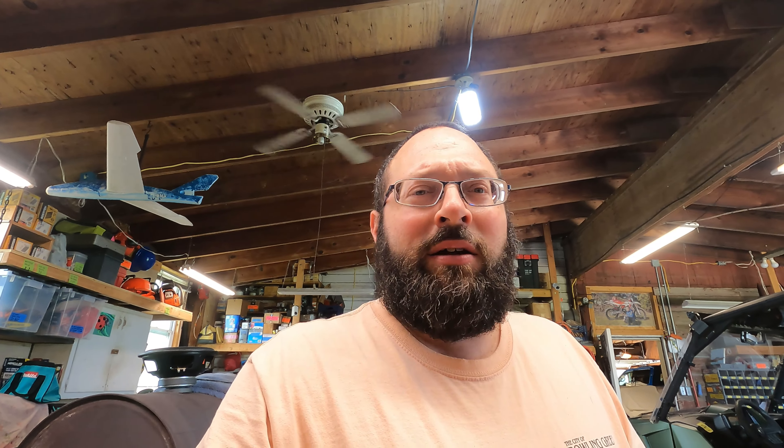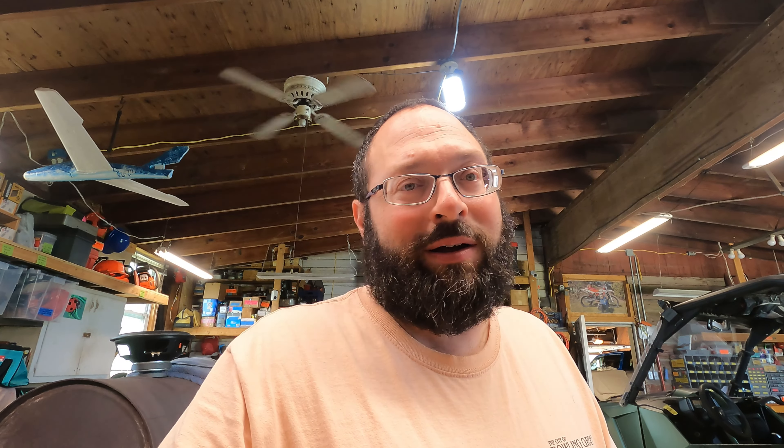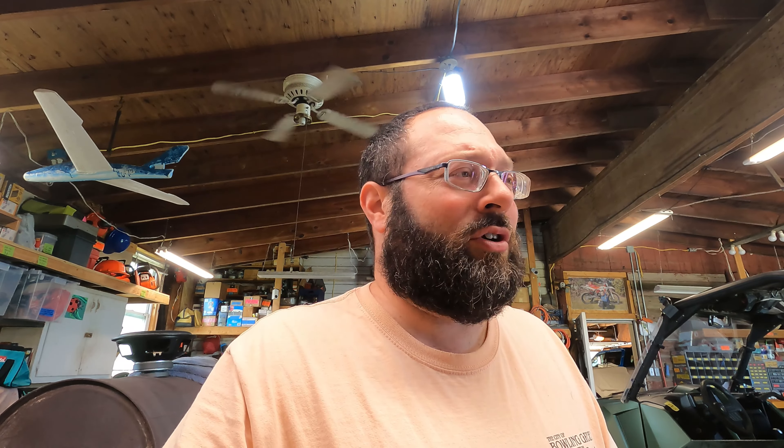Welcome back. My new friend Peter from Paktonvo — I'm probably messing that up, but that's what happens when companies have names that are not easy to pronounce. Anyway, he sent me a 50-watt LED barn garage light, and we're just going to slap it up because the light I have up there basically sucks and the photo sensor is bad in it.